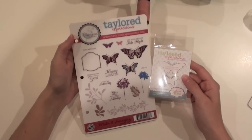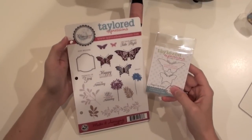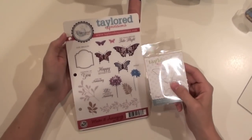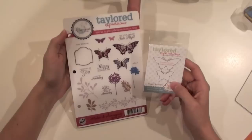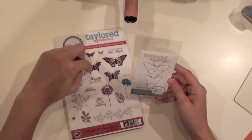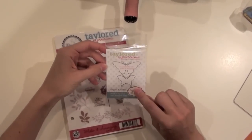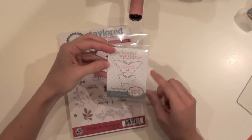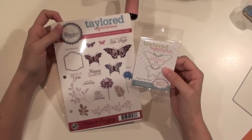Hey everybody, it's Taylor here and I want to show you how to use tailored dies to cut out around stamped images. We have several dies that coordinate with different stamped images and I'm going to show you how to cut out the stamped image perfectly every time. This is our Elegant Butterflies die set and it coordinates with the butterflies in our Make It Amazing stamp set.